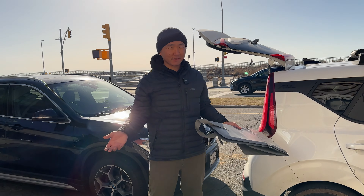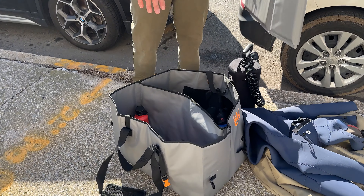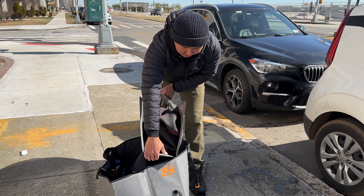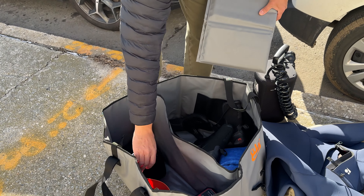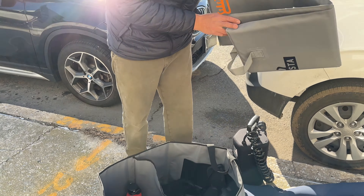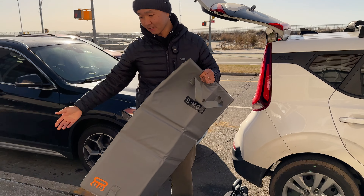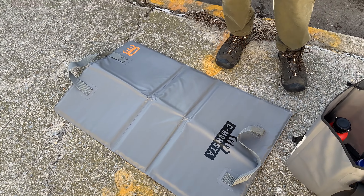To bring everything to the beach, I use the Sea Monster Split Bag. This bag is great — it has two sections: one for the dry stuff and one for the wet. It has small pockets to put your fins, your sunscreen, your Vaseline, your earplugs. And you can also grab this changing mat, which has really nice padding. When you stand on the cold ground, you're not going to feel cold — very critical in weather like today.